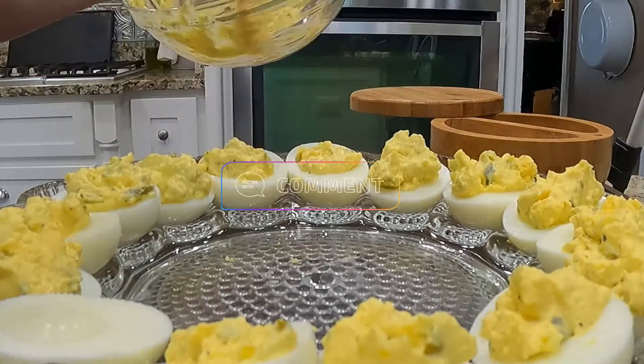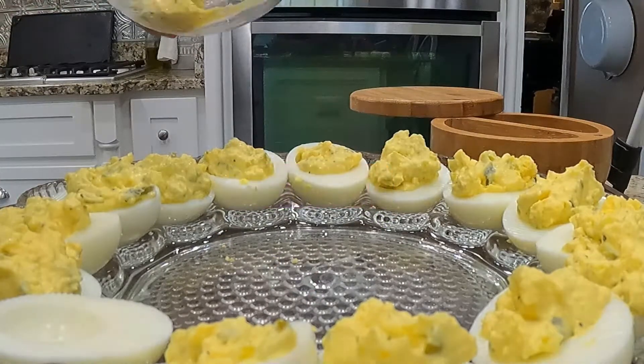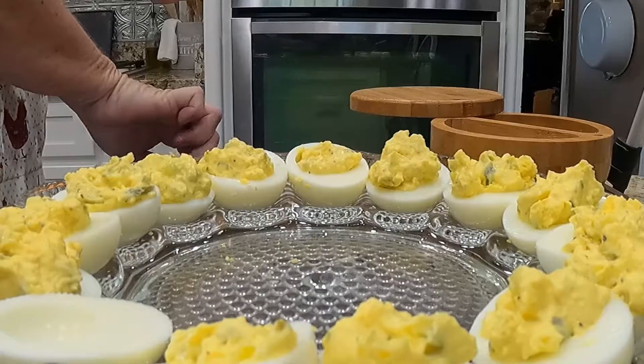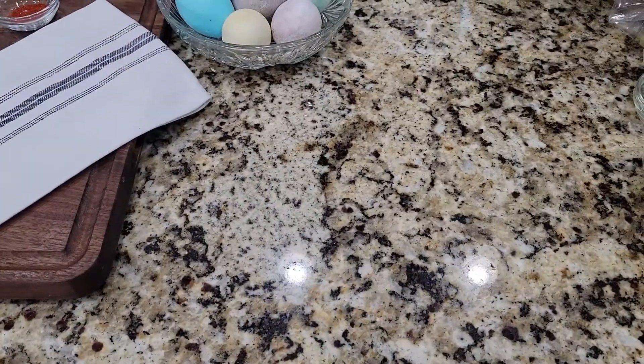Leave me a comment below on how you like your deviled eggs, or better yet, share with us what will be on your Easter table. Then I cover these eggs with saran wrap and chill them for at least an hour before serving.